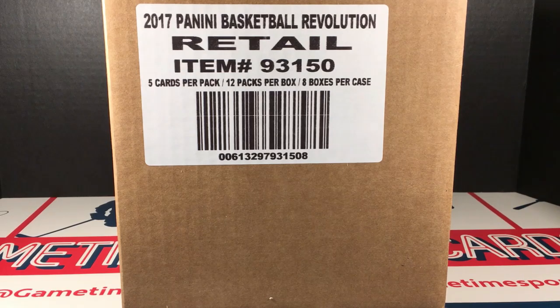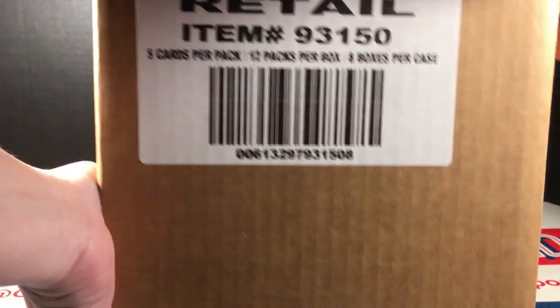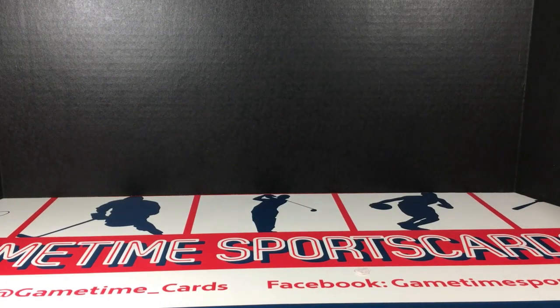There are eight boxes. I'm just going to play this by ear — we may open the whole case here and now, or if the video is going too long I'll divide it into two videos and do four boxes and four boxes. Let me pull this off and get these boxes out. I need to get a sturdier table — I've noticed in some of the videos that I'm bouncing you guys around.